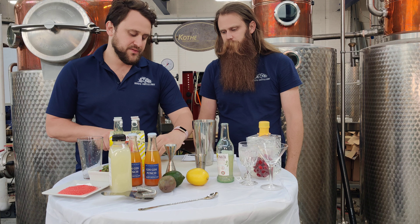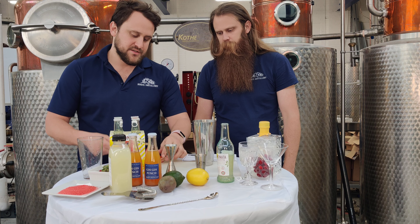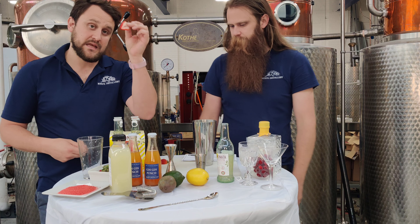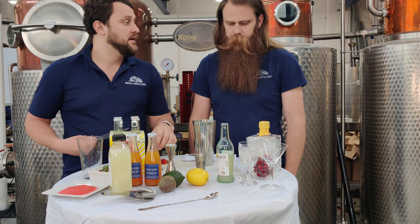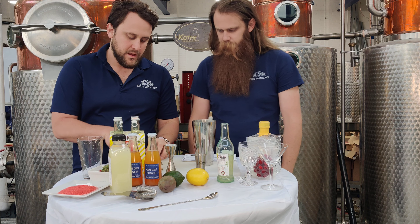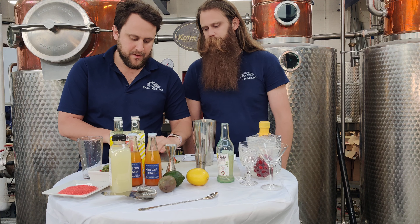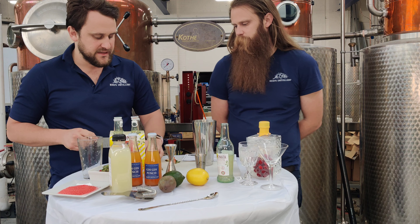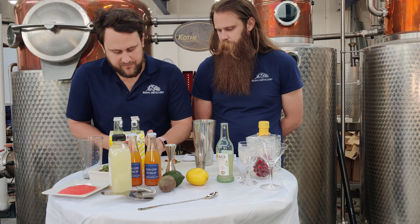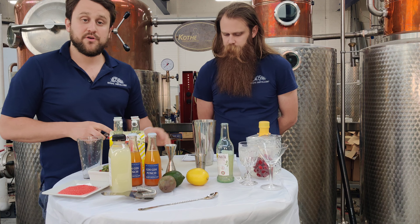We're going to take this a step further and make it more fun by putting in some strawberries. Using one strawberry, I'm going to cut that right down the middle, and do that twice — that gives this beautiful heart shape. I'll set that aside to use for our garnish. Now I've got another strawberry that I'm going to mince up. We're going to put that into the cocktail shaker, shake that up, breaking it down and releasing those strawberry flavors.